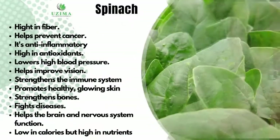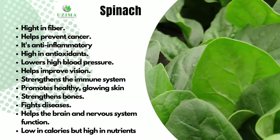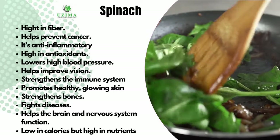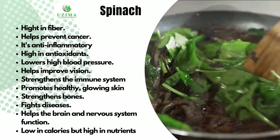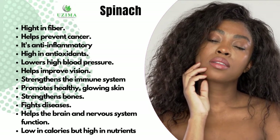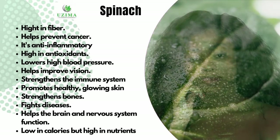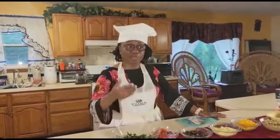Now for the benefits of these ingredients — we'll first talk about spinach. Spinach is very high in fiber and helps you stay full for a very long time. It also helps with digestion. Because spinach has a lot of antioxidants, it's very good for the prevention of cancer. It is also anti-inflammatory. It lowers your blood pressure, helps improve your vision, and strengthens your immune system. It promotes healthy, glowing skin, strengthens your bones, fights against diseases, and helps your brain and nervous system. It is low in calories but high in nutrients — I like to think of spinach as a superfood.